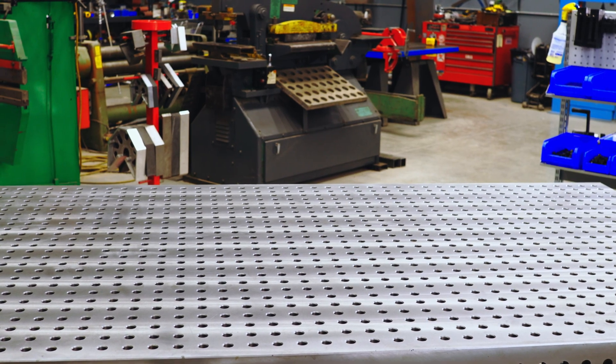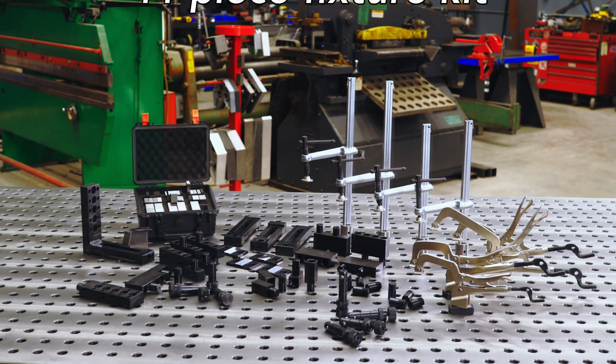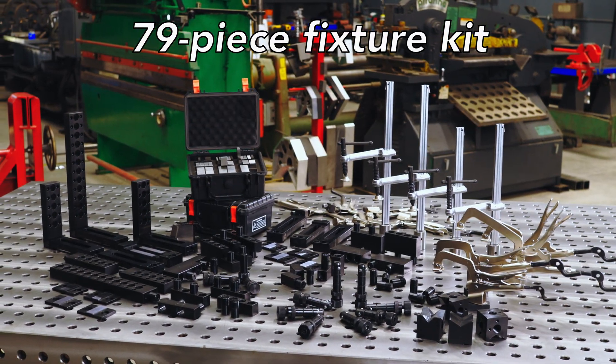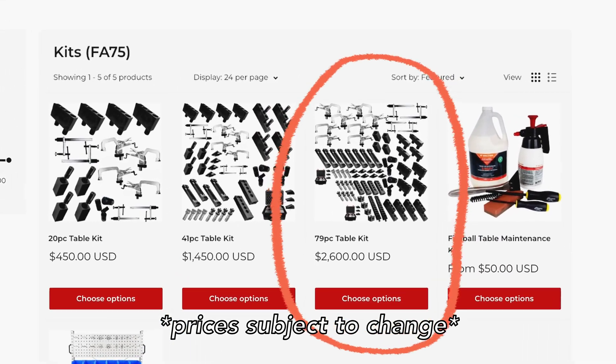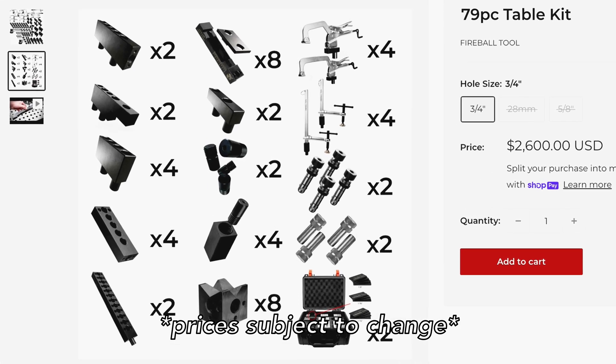So you have three to choose from: a 20-piece kit, a 41-piece kit, and a 79-piece kit. But which one out of the three? For me, I would just go straight to the top and get the 79-piece kit. I understand it's the most expensive, but it's going to give you the most opportunities and not handicap yourself. Let me show you what I mean by that.